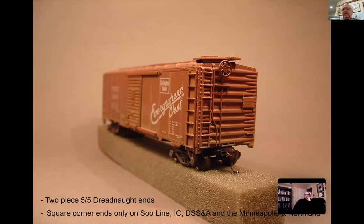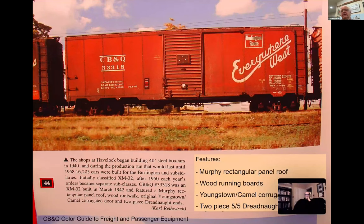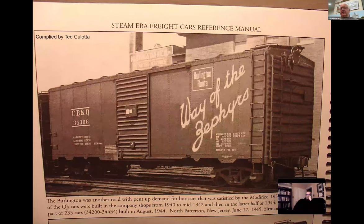The problem with the Athearn car is that even though the paint schemes were correct, it had the square corner - that's where Irv made a mistake. It would have been nice if he had used what's called the W corner. The square corner was really only used on Soo Line, the IC, and DSSA. Now if we look at the car and its number series, built at the Havelock shops during 1940-58, they built 16,000 cars. The real features were the Murphy rectangular panel roof, wood running boards, Youngstown corrugated door, and the two-piece 5.5 dreadnought end.